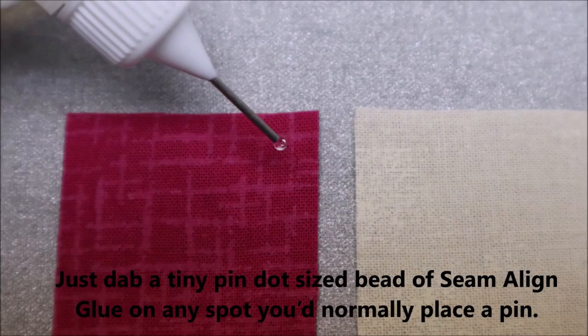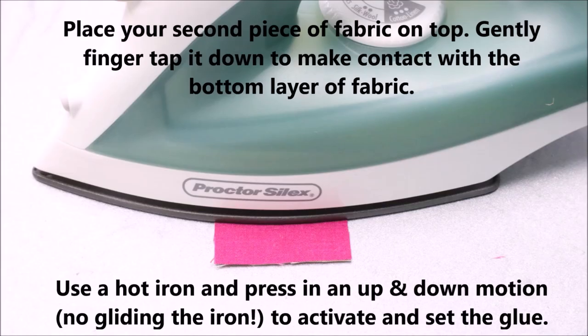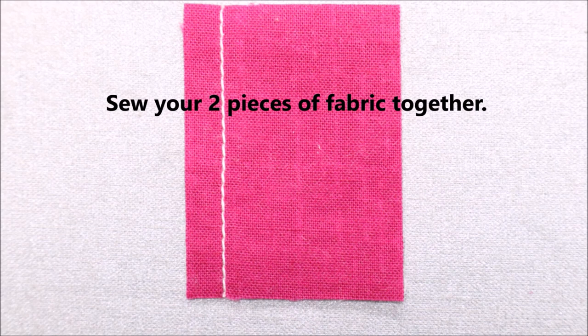Let's get started! Just dab a tiny pin-dot-sized bead of Seamalign glue on any spot you'd normally place a pin. Place your second piece of fabric on top. Gently finger-tap it down to make contact with the bottom layer of fabric. Use a hot iron and press in an up-and-down motion — no gliding the iron — to activate and set the glue. Sew your two pieces of fabric together.